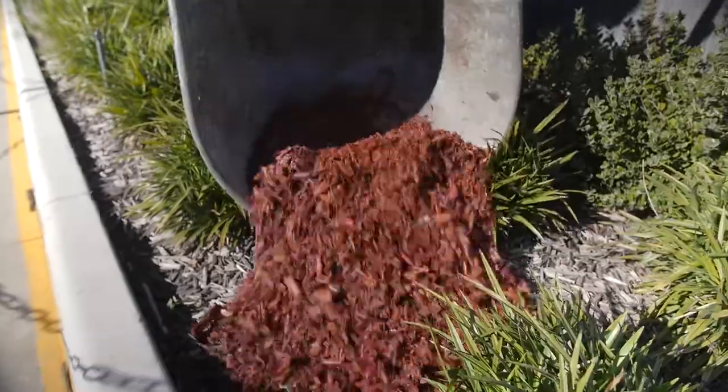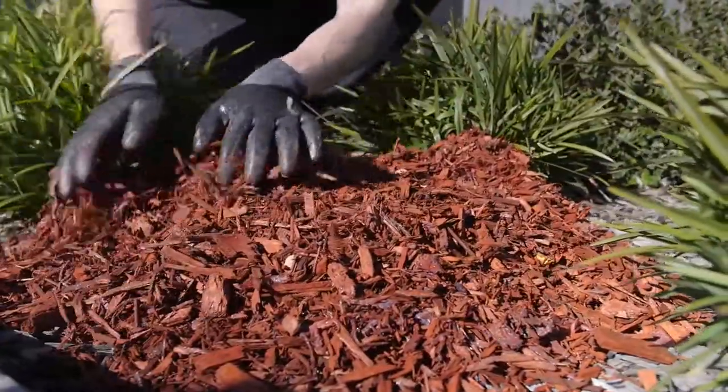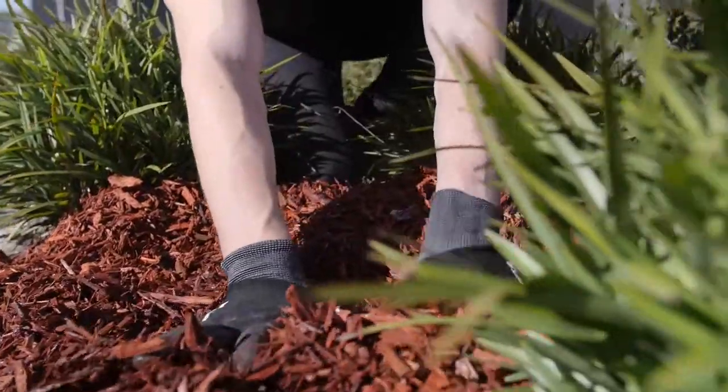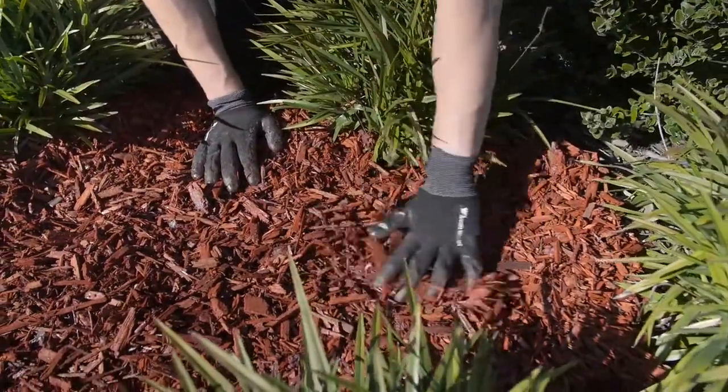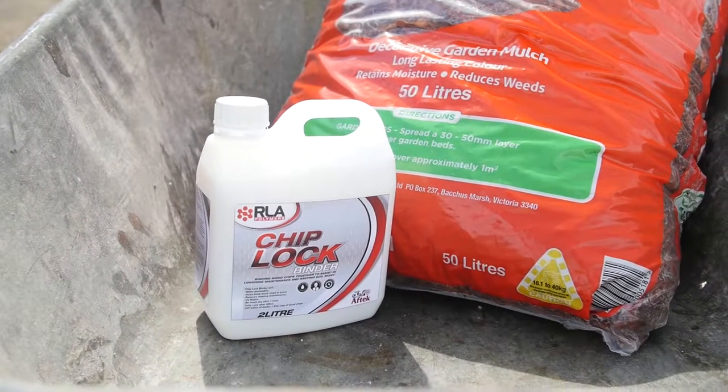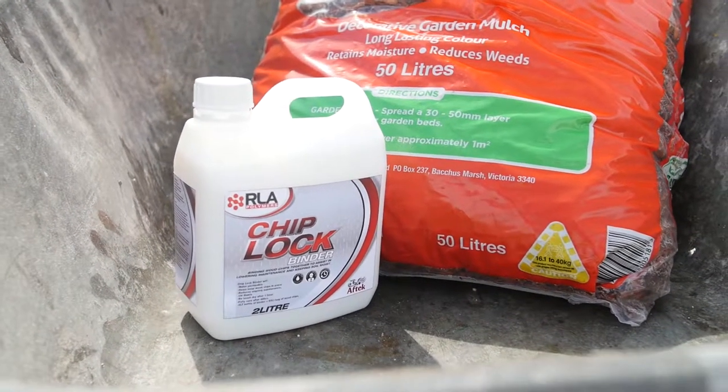Spread the coated garden chips as desired around garden beds or tree surrounds. After one hour it will be touch dry and fully cured after 48 hours. For this application we have used 25 litres of garden chips to 1 litre of Chip Lock. Check the package for mixing ratios.